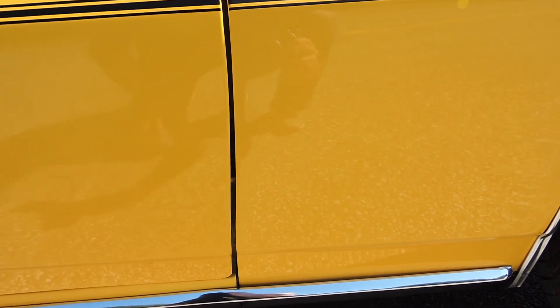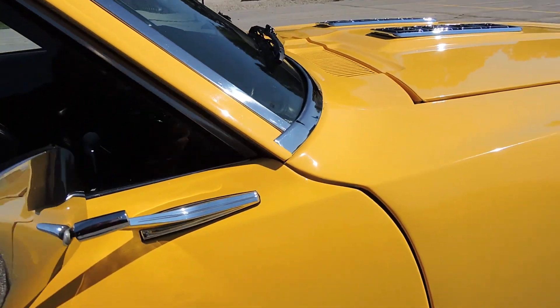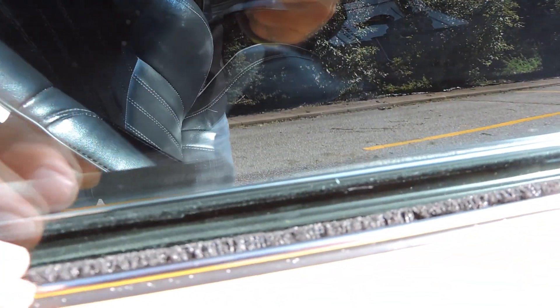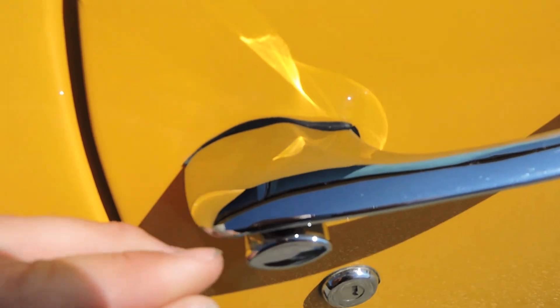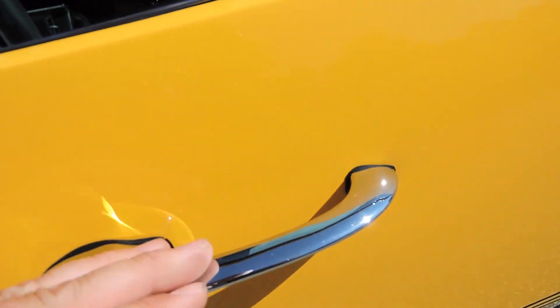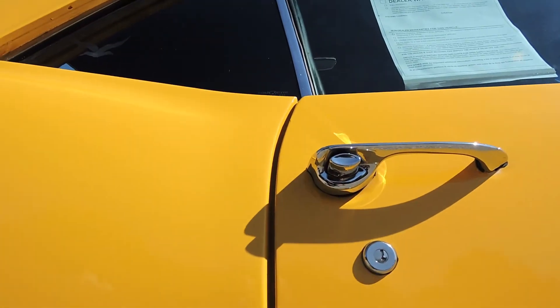Check out this door gap. Brand new dual mirrors, all new felts — and they're the good ones. Very good felts and rubbers, all brand new. New door handles. I'm going to point it out — just a tiny little chip on the chrome on the door handle, but it was a new door handle. All new gaskets. The back of the door lines up beautifully, really nice gaps on this door. The body line looks nice.